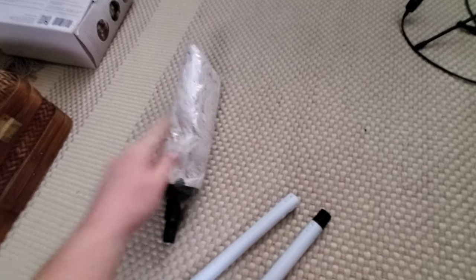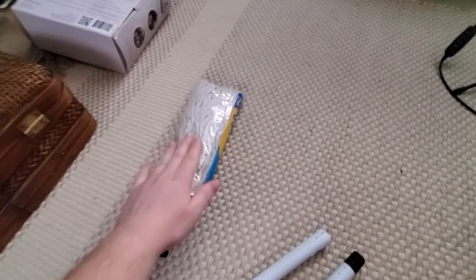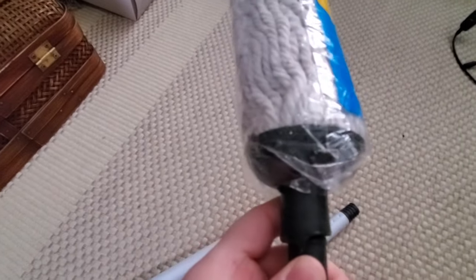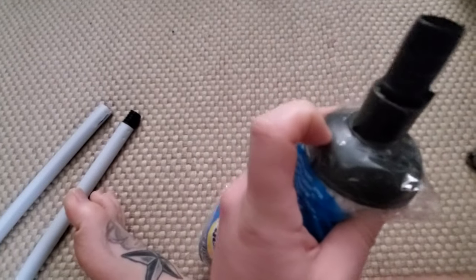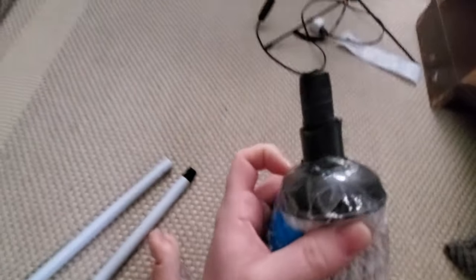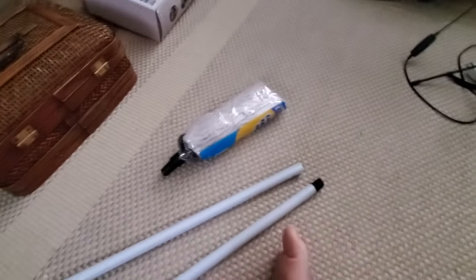I took the mop heads off because I'm going to use them for different projects — the string for macrame projects, and this little connector piece for another project as well. I always go for the mops instead of the brooms for this reason.